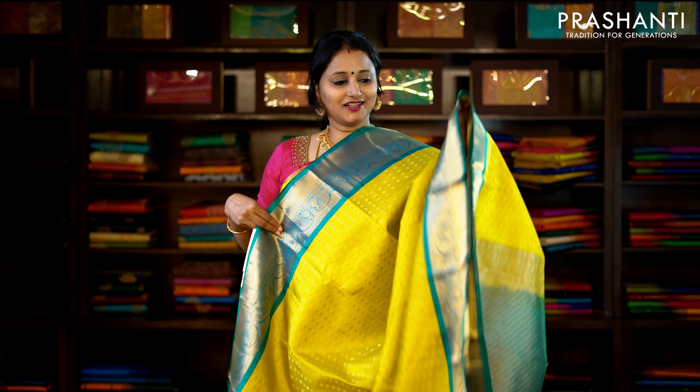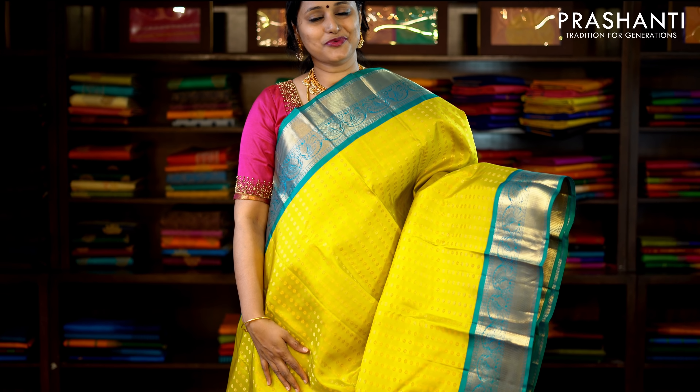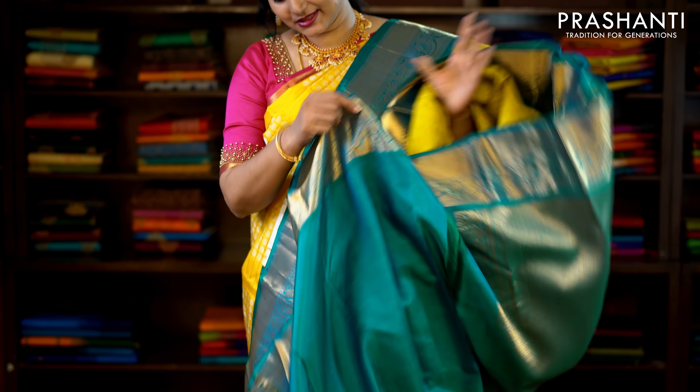This one is lime green and turquoise blue, with traditionally woven korvai borders on either side and thousand bhutas woven in antique golden zari running throughout the saree. This has got a rich zari woven pallu and a contrast turquoise blue blouse. Priced at £10,290.